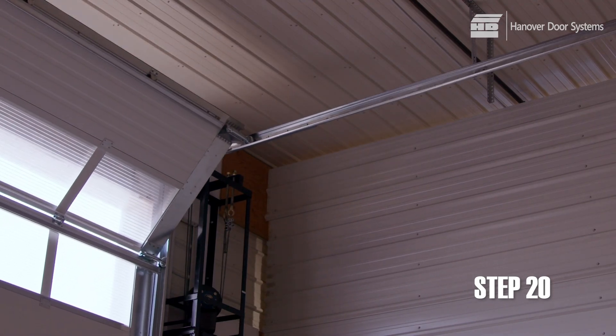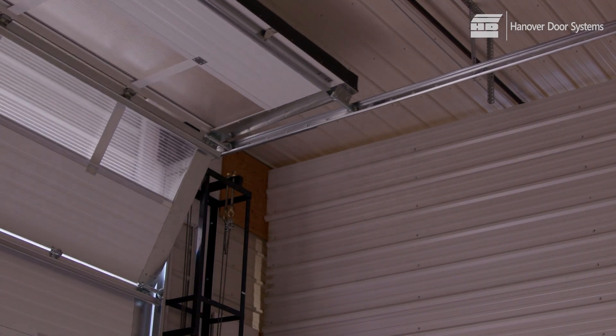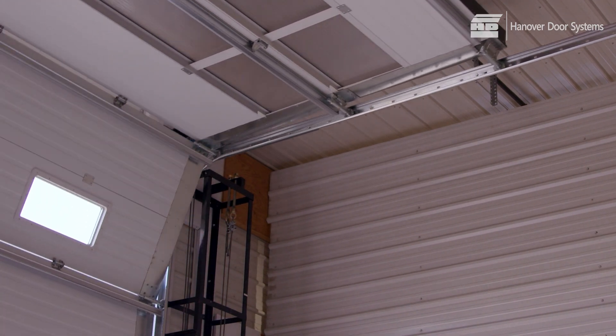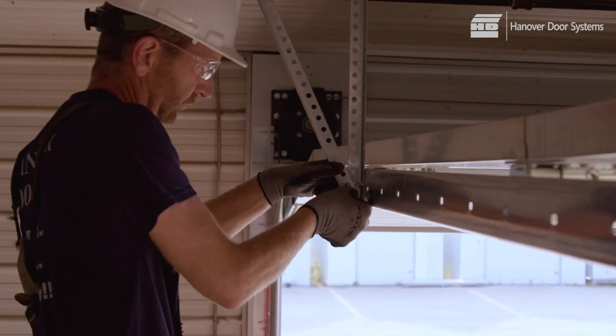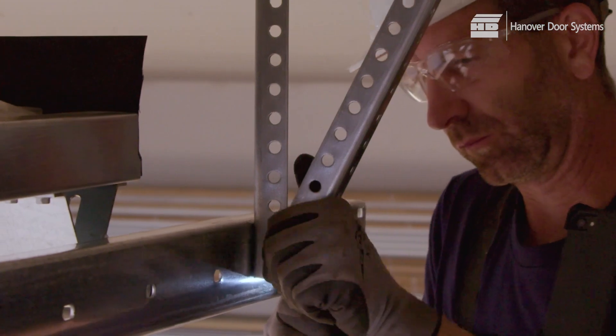Having filled the weight boxes, open the door carefully. Important: make sure that the rollers on each panel stay in the tracks. Don't risk having the rollers come out and the door fall. Attach all the horizontal and diagonal track supports to the horizontal track. Space the center support evenly between the wall and the end support.